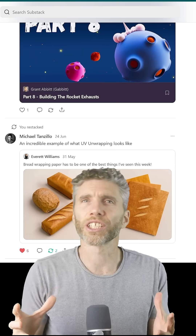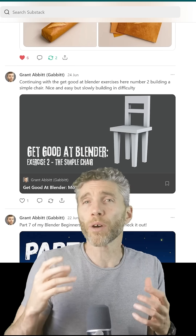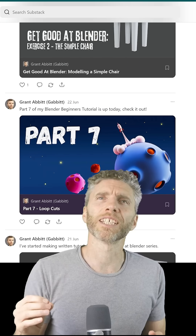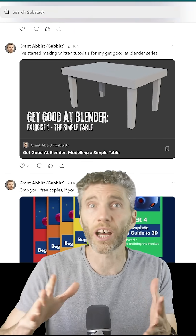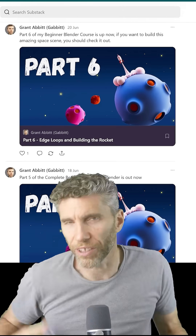It's much easier to search a written document for that quick reminder of a shortcut or technique. So most of the written content being produced is based on a tutorial video that I've already released on YouTube, so you can follow along with either format or both even.